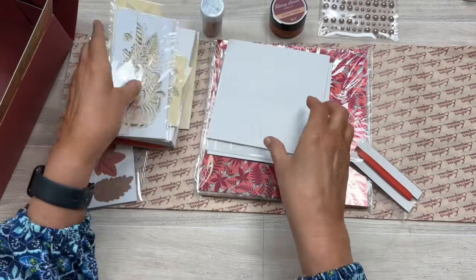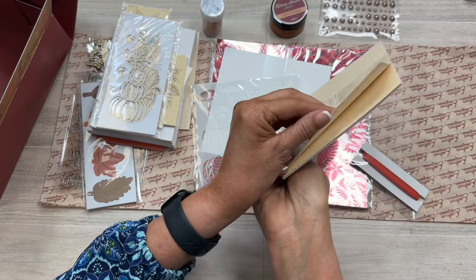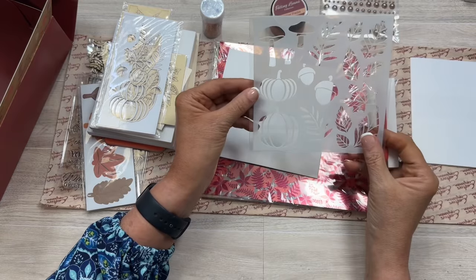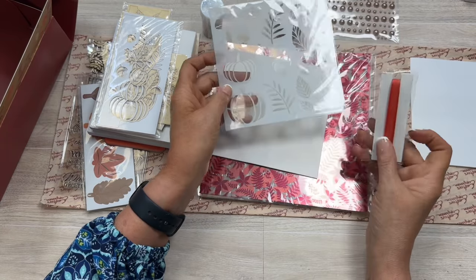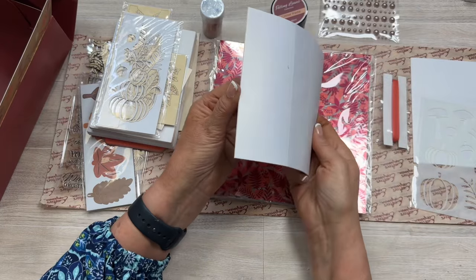Some more die cuts — how cute! Some six by six cards with the shimmer, same ivory and white or pearl. And then some fun stencils for fall, some ribbon — and some more.